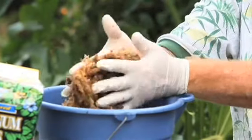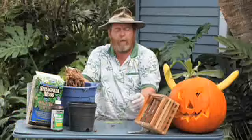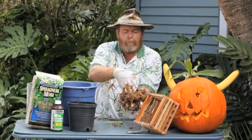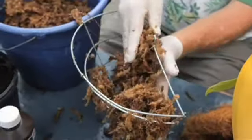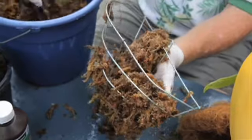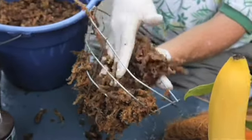You're going to take the sphagnum moss and basically mold it. Use it as a liner. We have a wire basket here, or we could have used a wooden basket. I'm going to try the wire basket first. We're going to mold it right to the sides. We've properly soaked it, and it forms a nice cushion along the side of the wire.